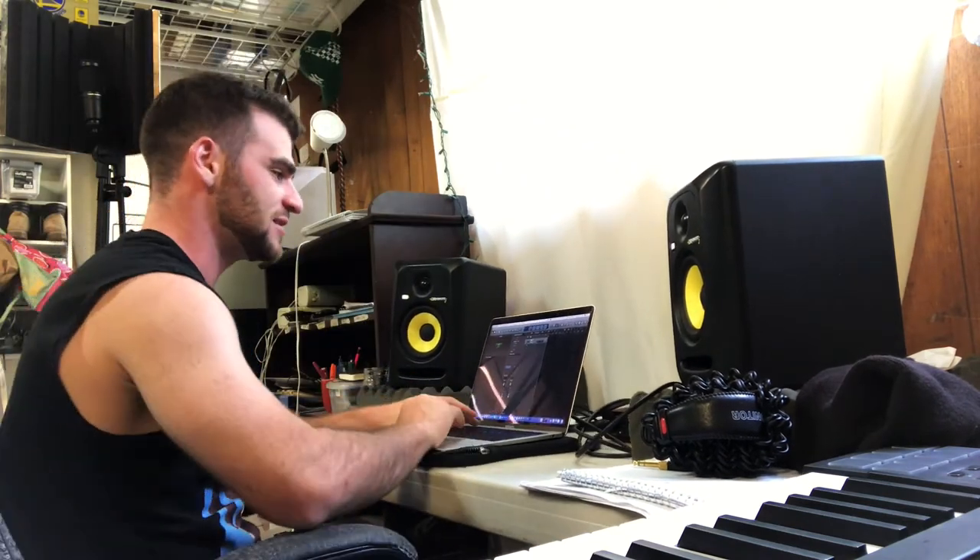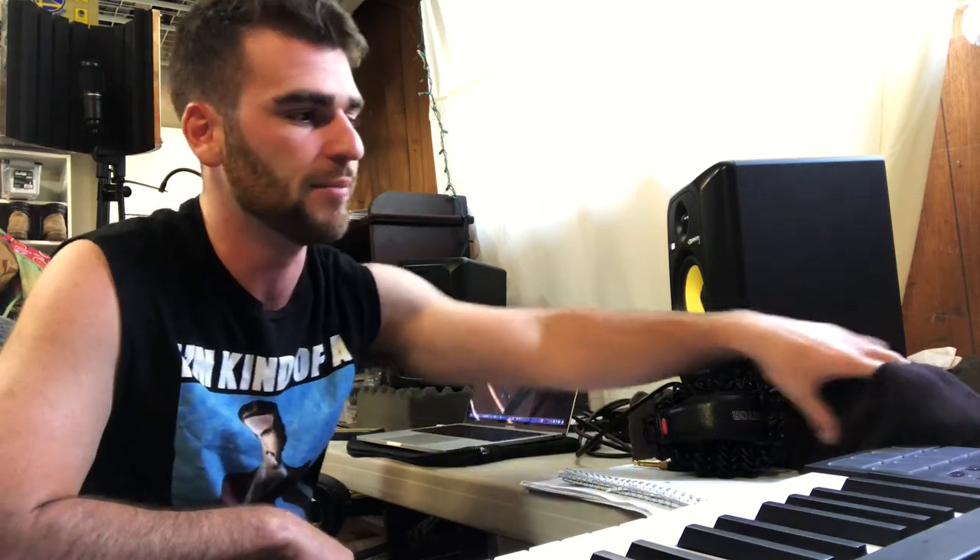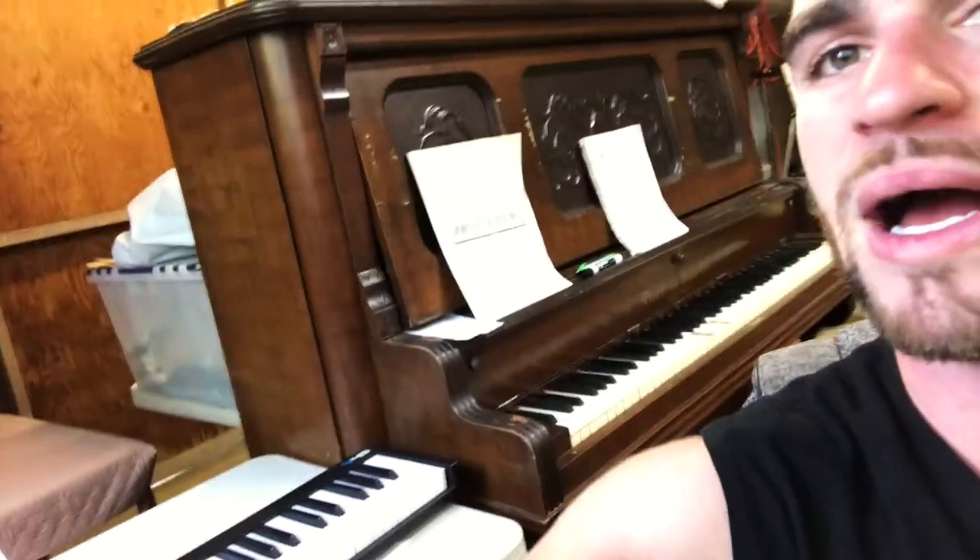I actually wasn't even planning on doing this, but I was just practicing the piano and I was like, yo, I got this tune. So here's how this went — I was in the shower singing this tune. I had a whole hook, but I didn't have a tempo. I didn't have a key or anything. So I came on here, I got a piano right over here next to the studio.